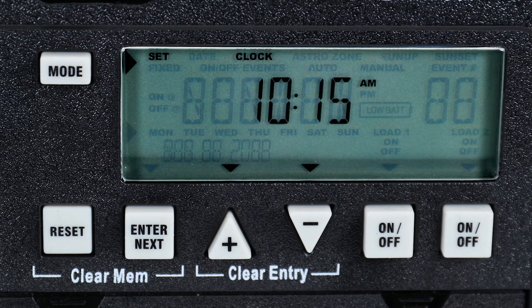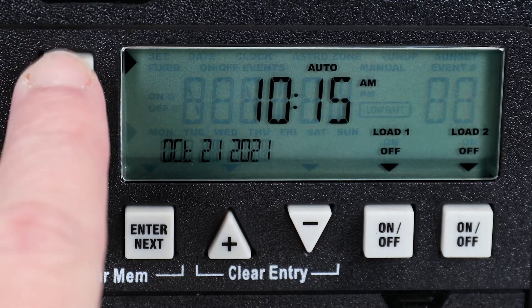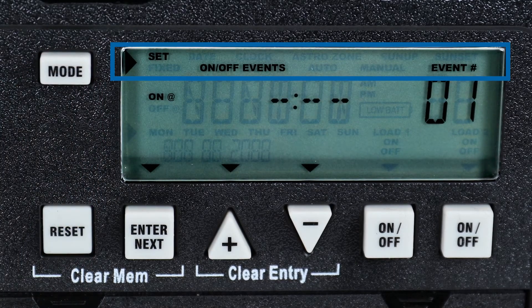With initial setup completed, press the Mode button to proceed to the programming mode. You can advance to this mode at any time by pushing the Mode button until Set, On-Off Events, and Event Number are displayed.